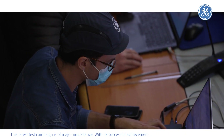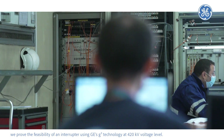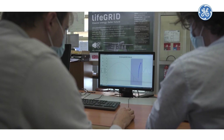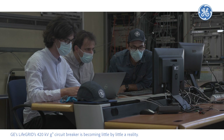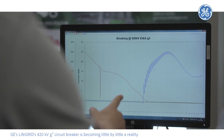This latest test campaign is of major importance. With its successful achievements, we proved the feasibility of an interruptor using GE's G³ technology at the 420 kV voltage level. The interruptor that will be used is almost finalized, and GE's Life Grid 420 kV G³ circuit breaker is becoming little by little a reality.